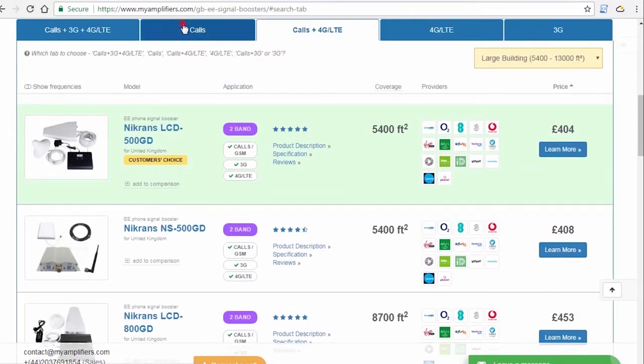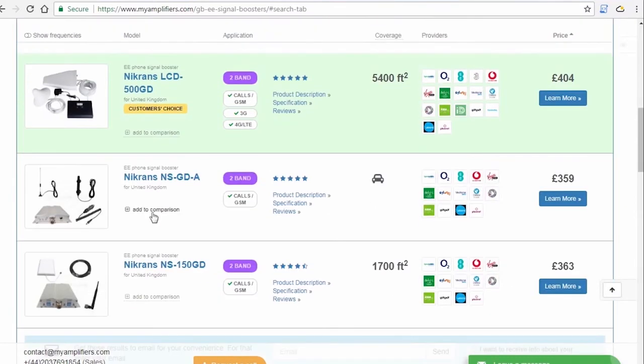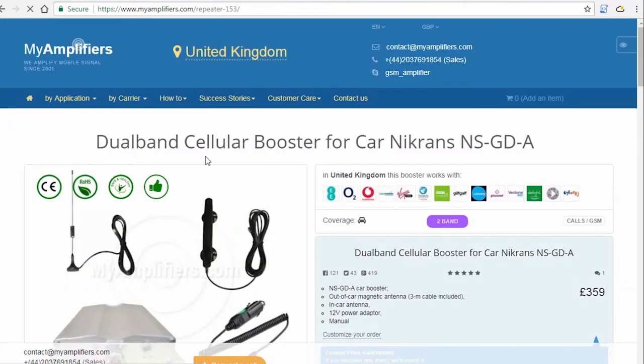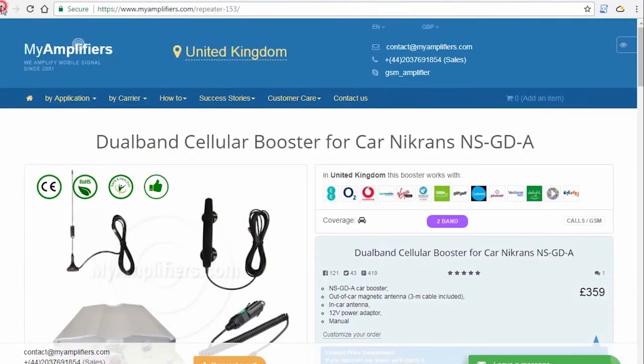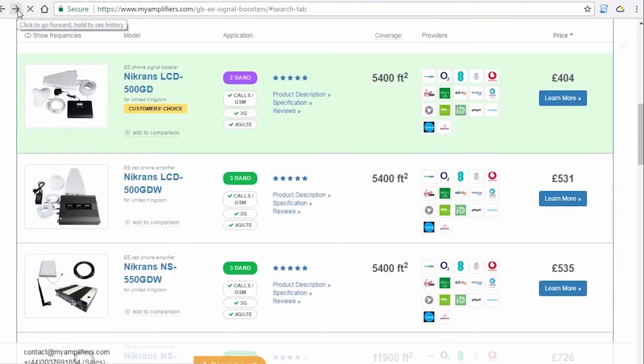If you're not sure whether the signal booster will be useful for you, that is not a reason to wait — just try it, and you will have 30 days to check if the chosen model will improve your signal. If not, you're free to change it to another one or return it to us. We also provide a 3-year product warranty.